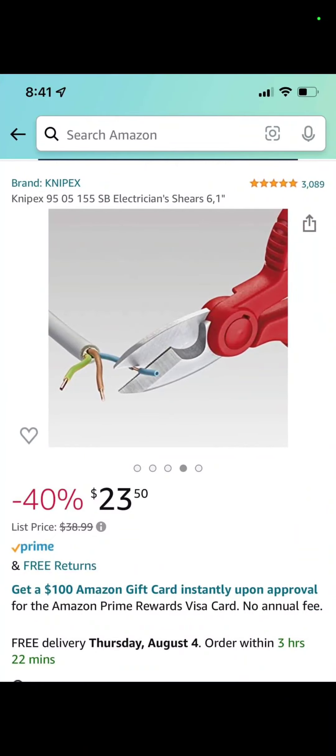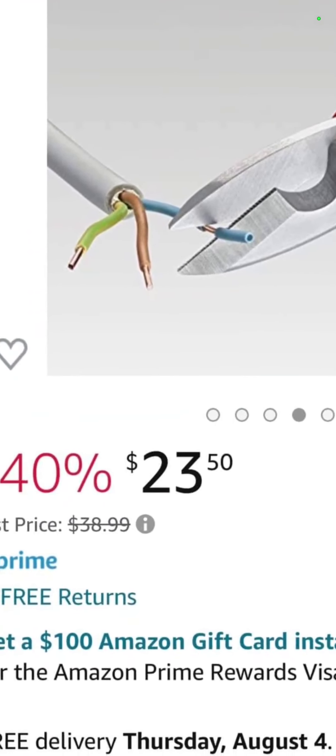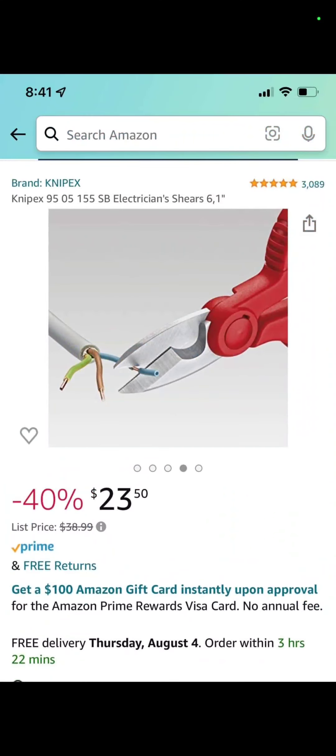Over at Amazon, you've got the Knipex electrician's shears for $23.50 — that's a savings of 40%.